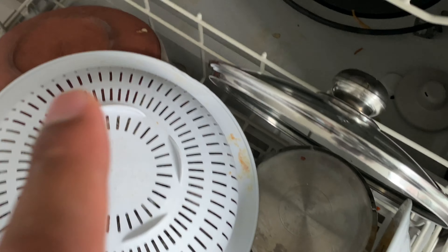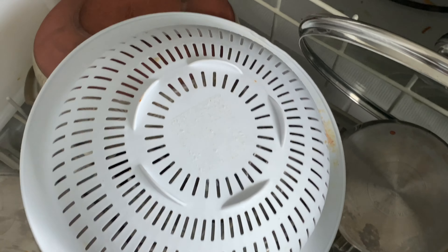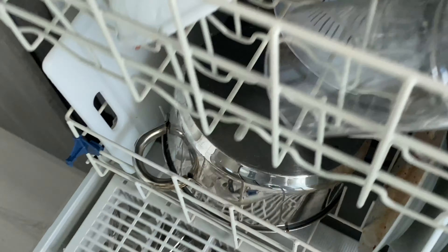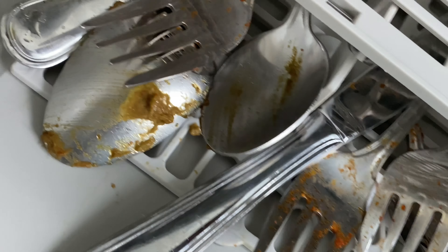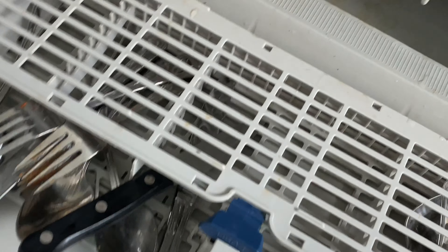I'm going to go ahead and put the pack in. Look how dirty these are — I wonder if this can get stuck-on cheese, guacamole right there, tomato sauce, all sorts of nasty stuff in here, even some really nasty plates. I'm going to go ahead and put this pack in.